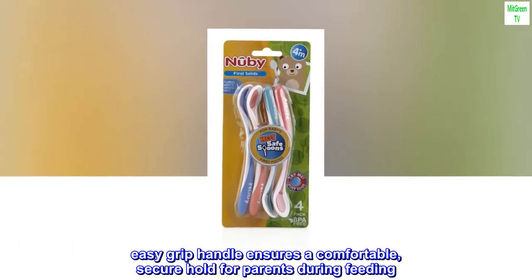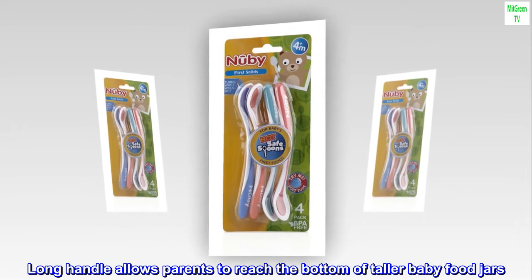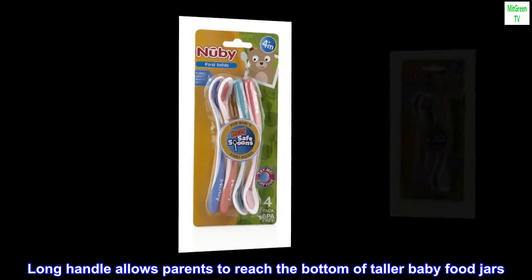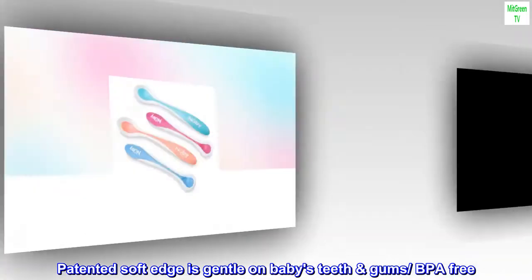Easy grip handle ensures a comfortable, secure hold for parents during feeding. Long handle allows parents to reach the bottom of taller baby food jars. Patented soft edge is gentle on baby's teeth and gums. BPA-free.